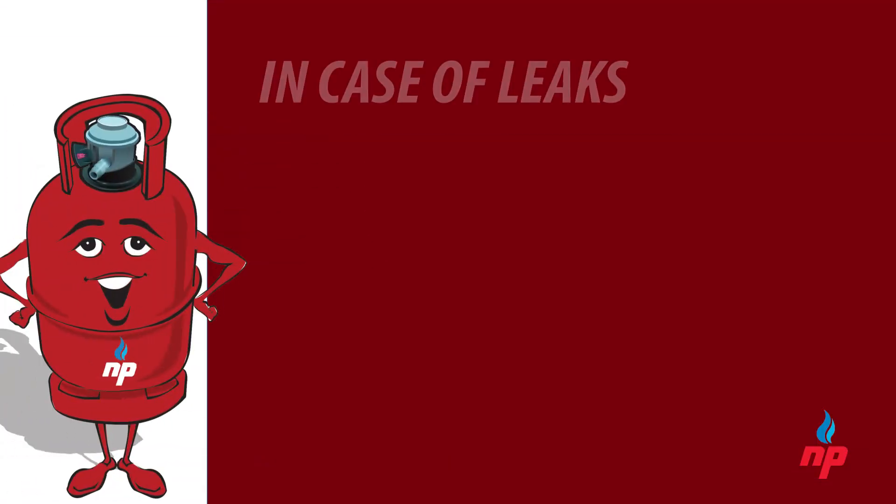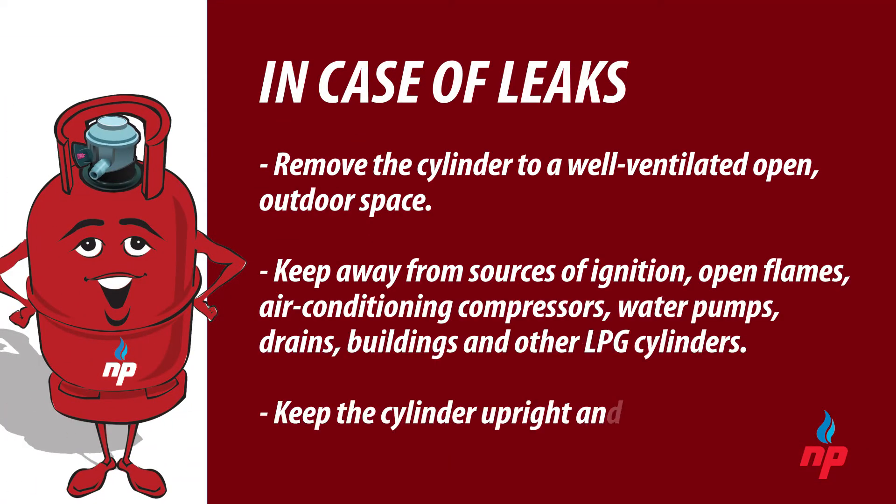In case of leaks, the cylinder should be removed to a well-ventilated open outdoor space away from sources of ignition, open flames, air conditioning compressors, water pumps, drains, buildings, and other LPG cylinders. It should be placed in an upright position and isolated from general access.